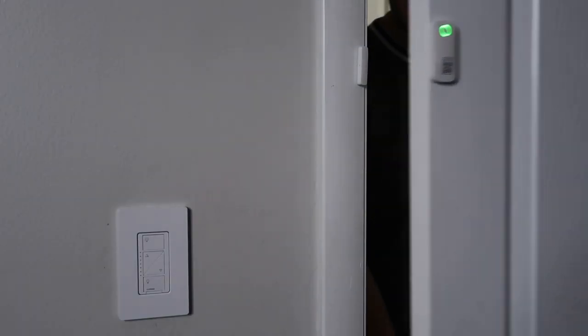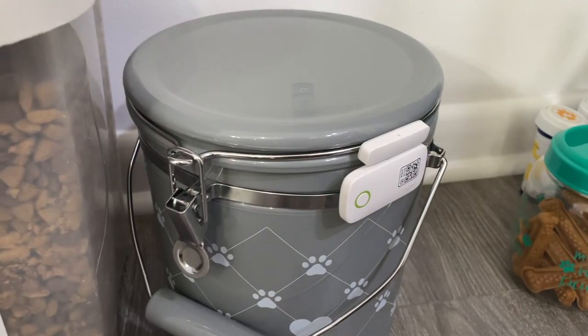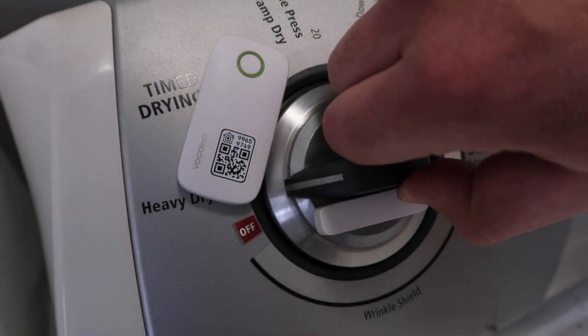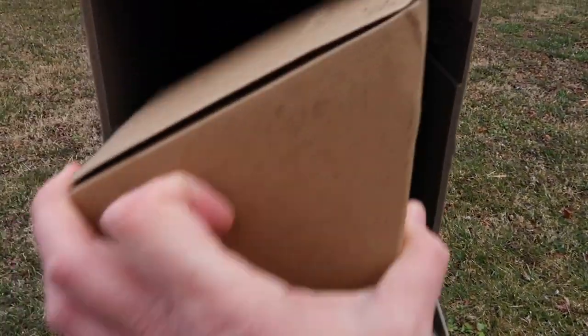Today, I'm going to show you some creative and useful smart home automations that you can do with contact sensors. Stick around to the end of the video, and I'll show you how I use my HomePod Mini to alert me whenever the mail arrives.